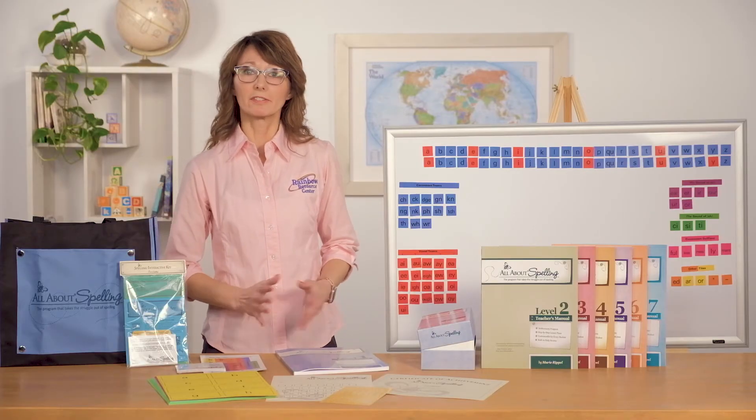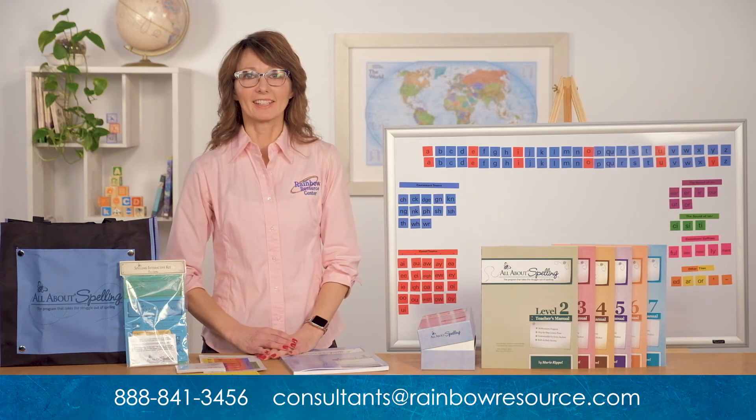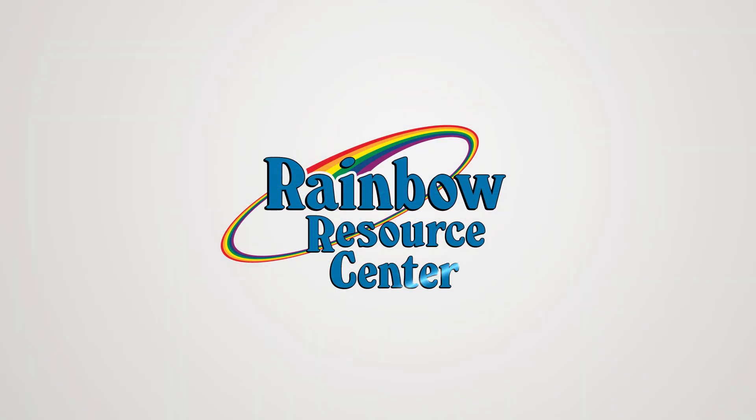That concludes my overview of All About Spelling. I hope this has been helpful. If you still have questions, please feel free to call us at 888-841-3456, live chat with us, or email us at consultants@rainbowresource.com. Thank you.